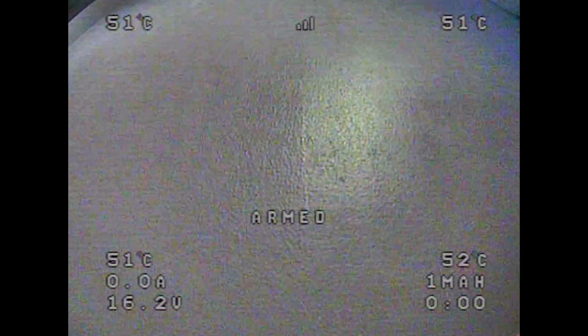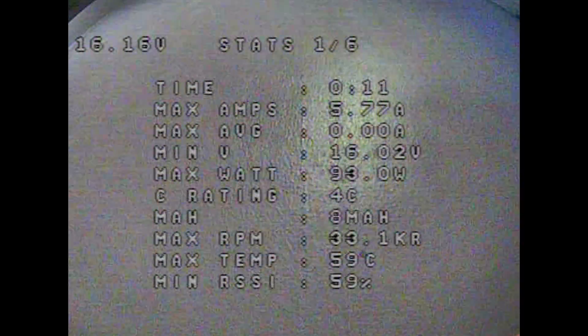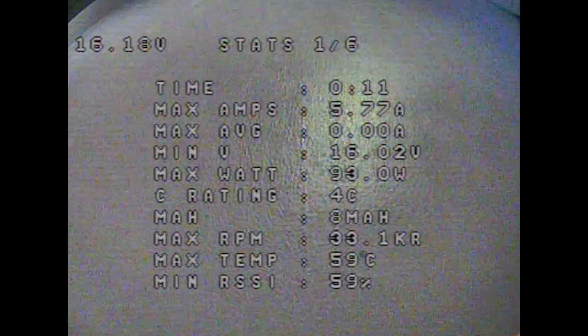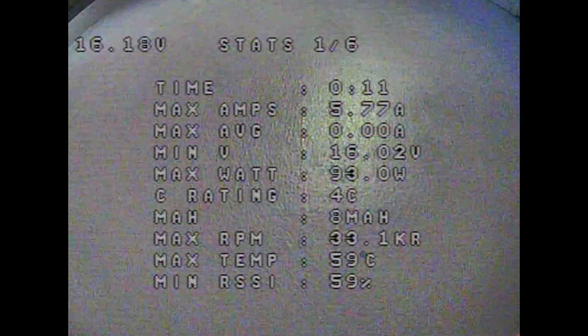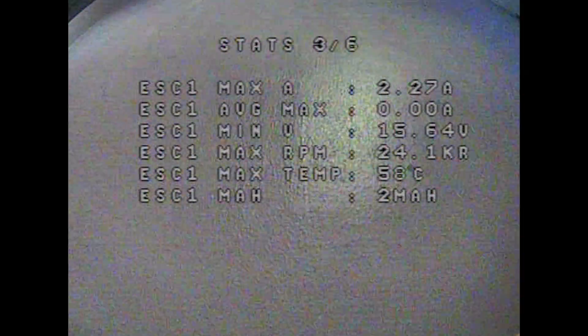If I arm it and give it a little bit of throttle, we get a tiny bit of noise but it's very low light and we're indoors. Then disarm, and we get our stats — there are six pages of stats. To navigate them, use yaw and pitch to the bottom corner — pitch down to cycle through the six different pages, and pitch upwards to go back.